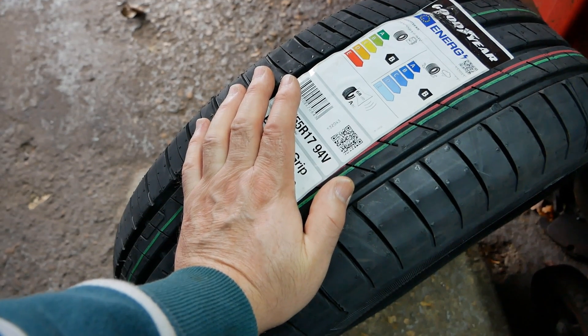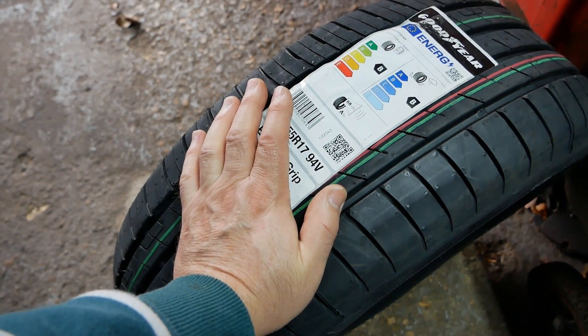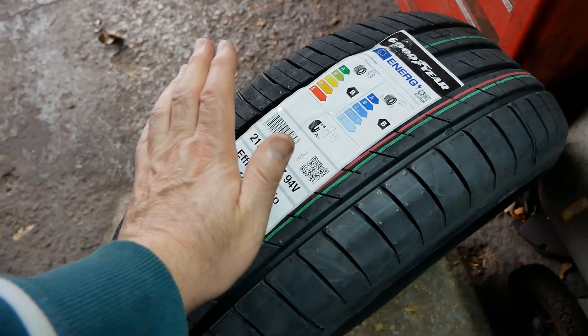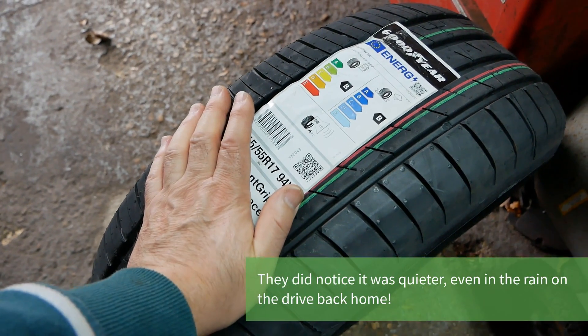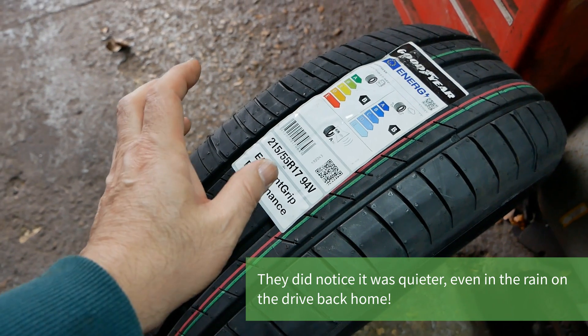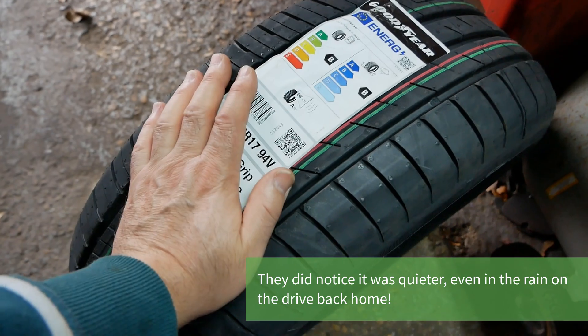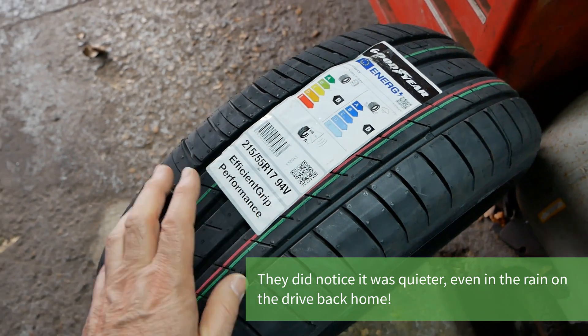The trouble is we're in the middle of winter and we've had all these storms in the south of England and the roads are just flooded. So on a wet road it's probably not going to be noticeable, but come the spring when it's a lot drier and there isn't standing water on the road, these should be noticeably different to those Uniroyals.